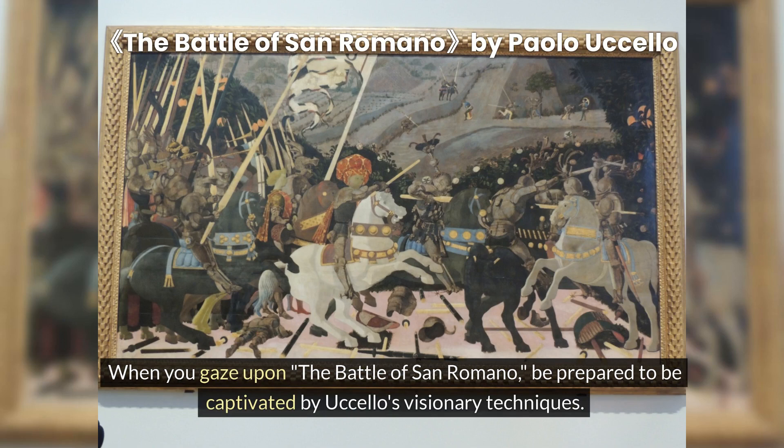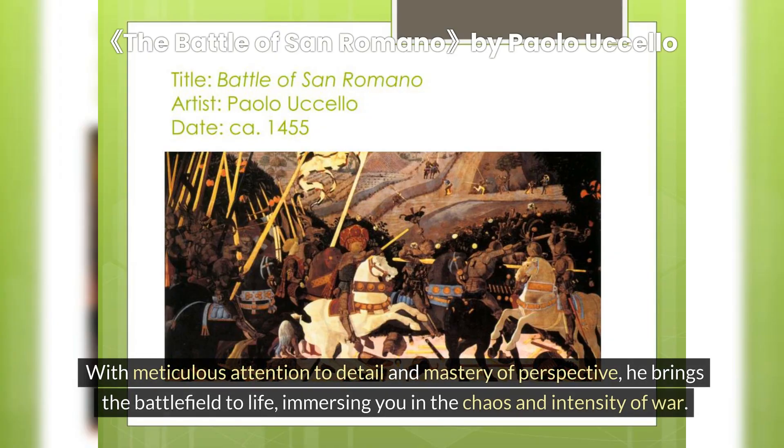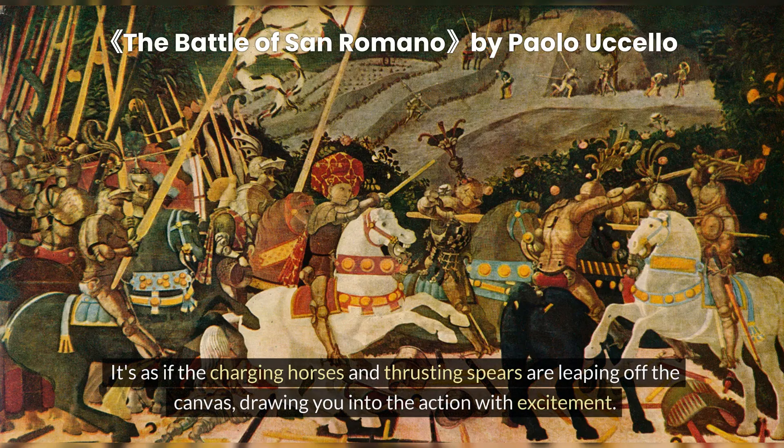When you gaze upon the Battle of San Romano, be prepared to be captivated by Uccello's visionary techniques. With meticulous attention to detail and mastery of perspective, he brings the battlefield to life, immersing you in the chaos and intensity of war. Uccello's use of foreshortening — a technique that creates the illusion of depth — is truly remarkable. It's as if the charging horses and thrusting spears are leaping off the canvas, drawing you into the action with excitement.